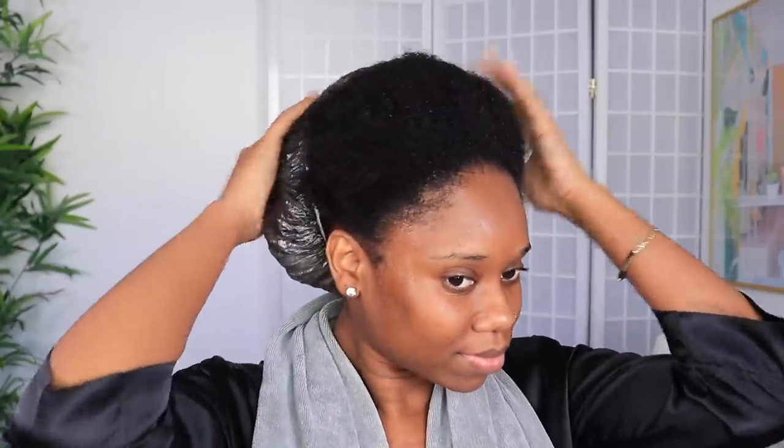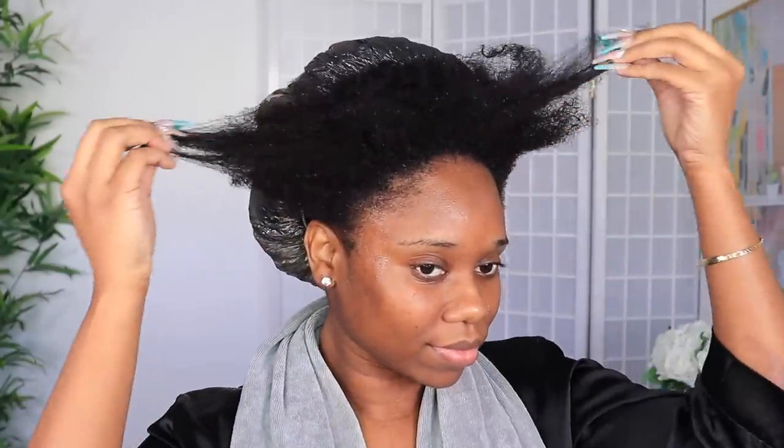Welcome, beautiful people! I am Shev Nubi — if you're new to this channel, welcome! Make sure you are subscribed down below. In today's video I'll be doing my updated wash and go routine.